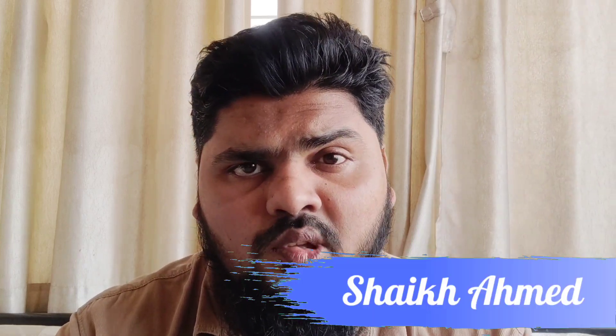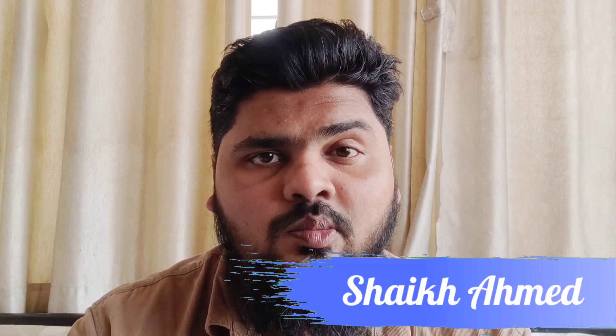Assalamu alaikum, hi guys and welcome back. I am a fan of Kohinoor Ather Perfume. I hope you all are well. So today I am going to review another series — it is a very exotic thing. So let's start the video.